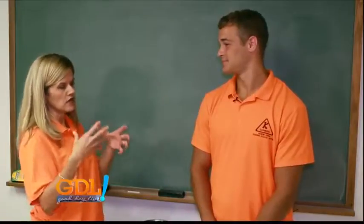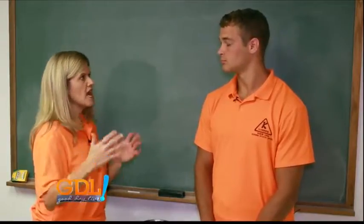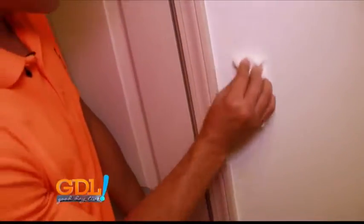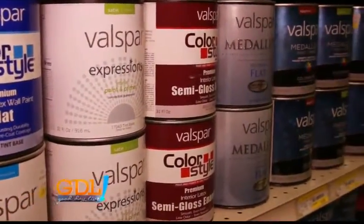We're gonna start with the important beginning of painting, which is that preparation is key. You want to make sure your walls are clean, your baseboards are clean, whatever you're painting — trim or whatever — you can scrape it off with a magic eraser, just wipe it down. If it's new drywall, you want to prime it so the paint sticks, or new wood, you want to prime it so the paint sticks.